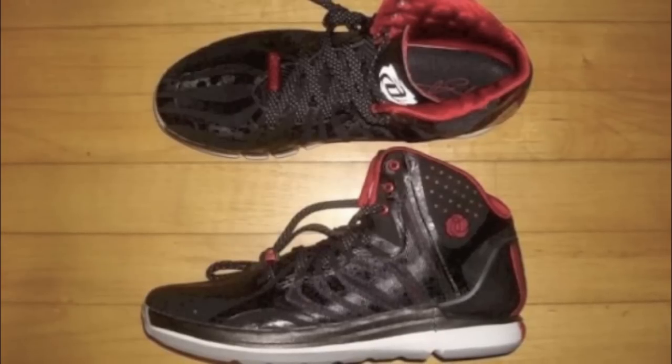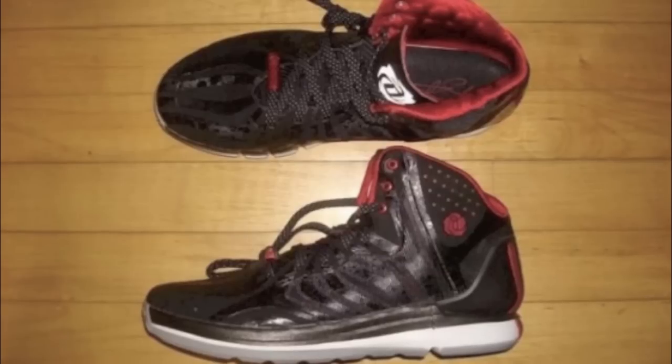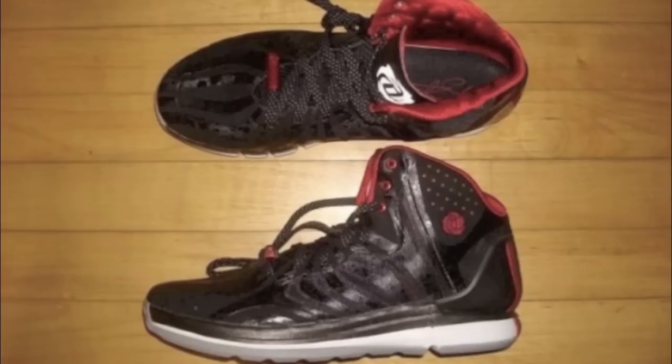The D-Rose line in particular I haven't really liked. I do kind of like the Crazy Light, but Adidas basketball in general is not something I follow — I don't think I've bought a single Adidas basketball shoe. The 4.5 looks better than the four, however overall I still think it's not that great of a looking shoe compared to all the other basketball shoes out there.